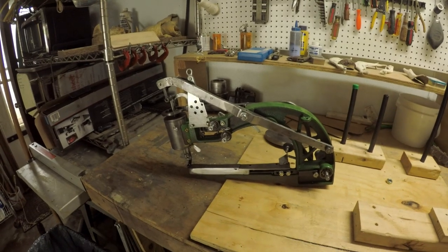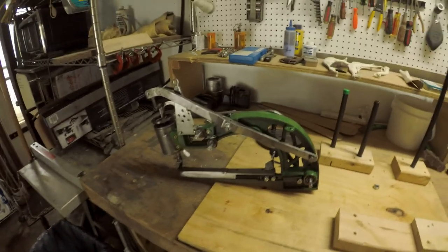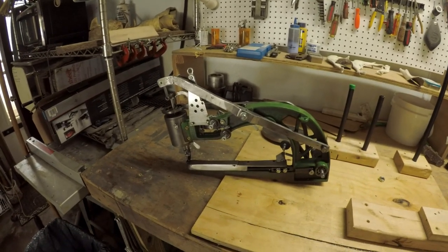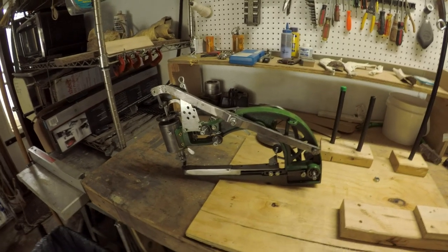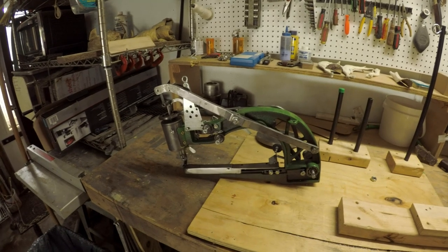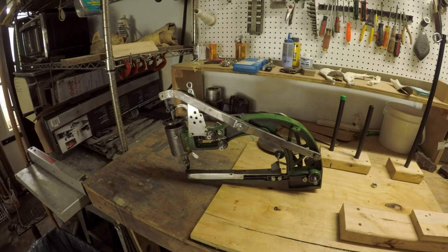Hey guys, Aaron with Poppleton Leather and Craft. I went ahead and got one of these machines. There's a lot of people that don't like them I guess. I've watched a lot of videos and I think I'm just gonna give it a try before I pull the trigger on a large sewing machine.